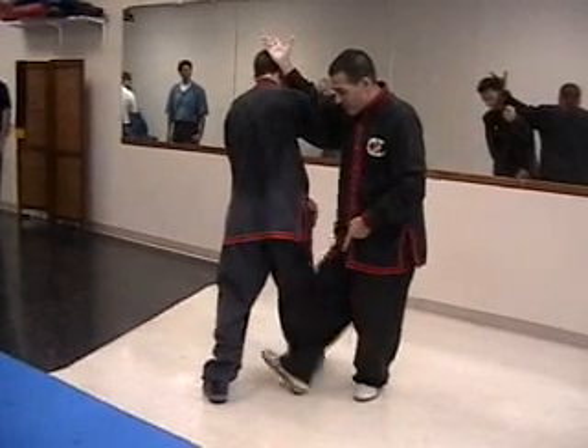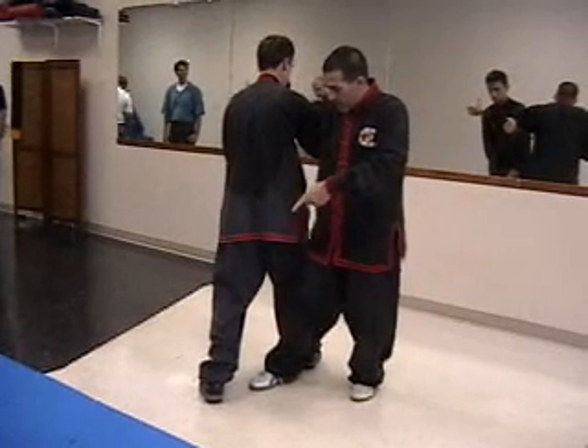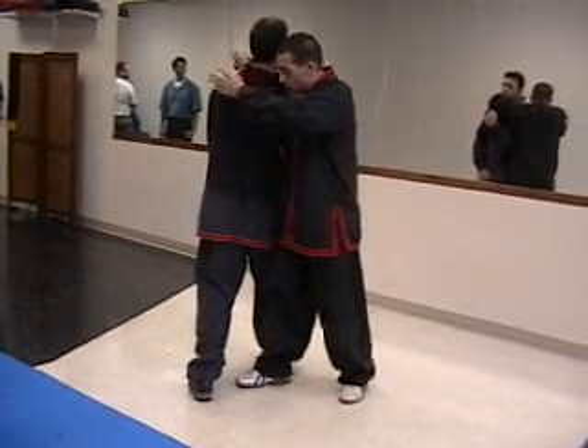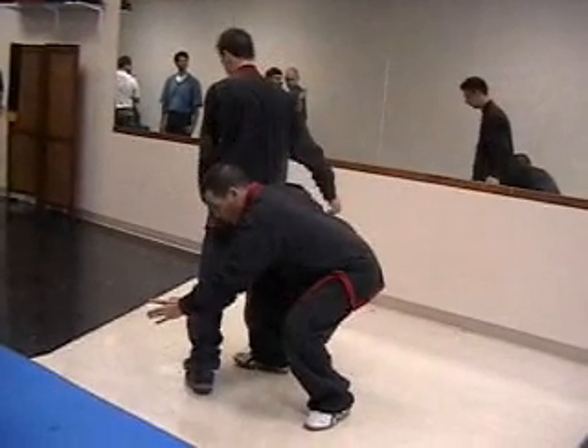Now from here, remember, you had the kick, you had the half-throat, you had the neck crank, or turn right in — put your shoulder on his hip.